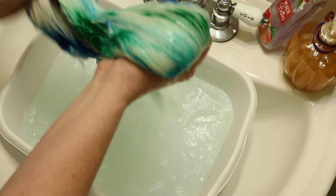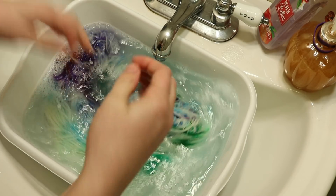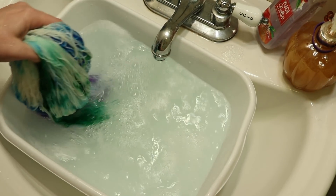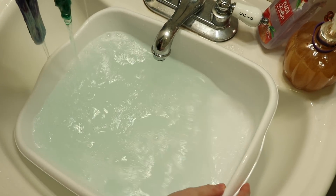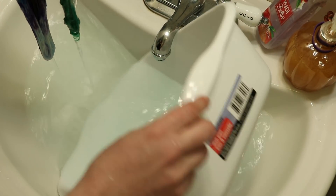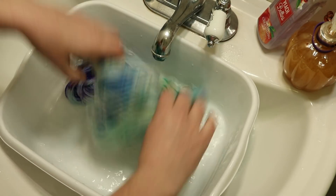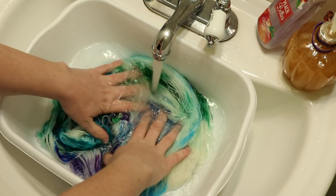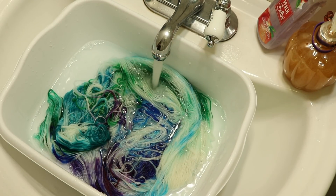I'm just going to rinse out the soap, put this yarn through the salad spinner, and then hang it up to dry. Okay, maybe there's the slightest tinge of blue when I added the warm water, but I'll make sure that the water runs clear, and then hang this up to dry and share with you guys the finished dried yarn.